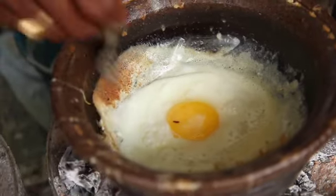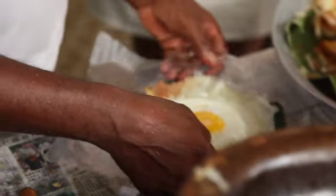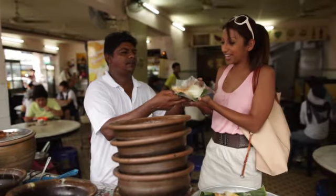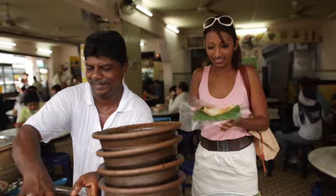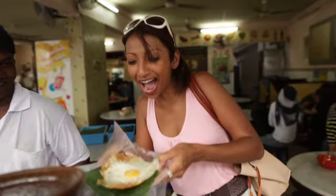The egg — I'm almost done already. Is my egg ready? Yes. I think I want to try one plain and one with egg. Yum. Thank you. Look at that. It's hot, hot, hot!